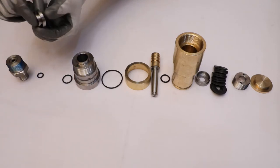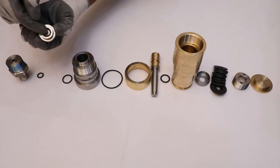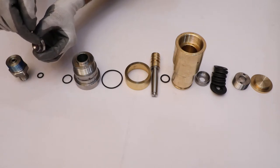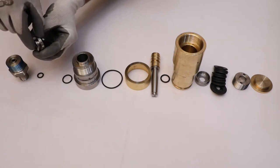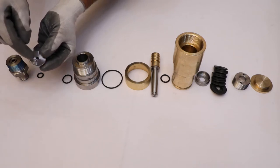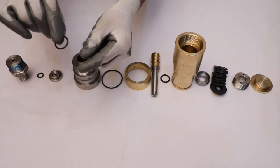Inspect the inner diameter (ID), periphery, and the surface of the seat for dent marks or damage. Check the O-ring of the seat for proper stiffness.